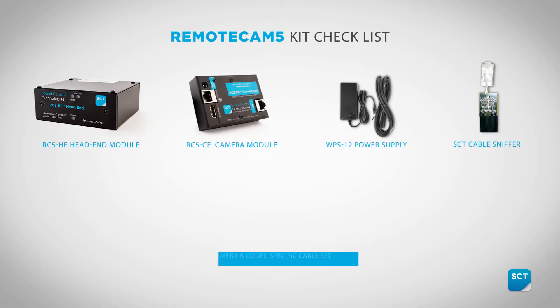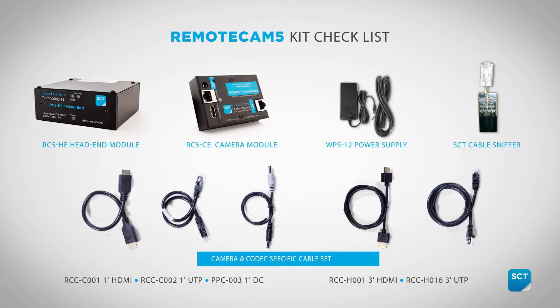Please take a moment to ensure your RC5 kit includes the following. Now let's get started.